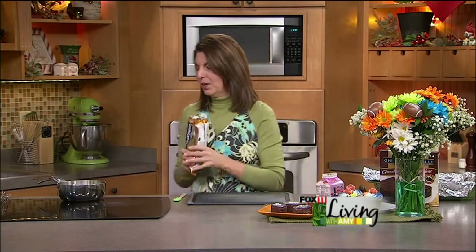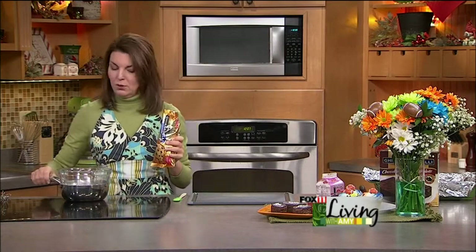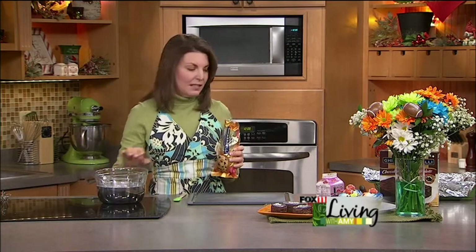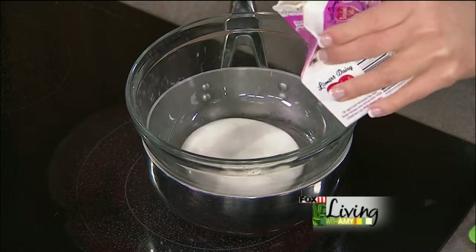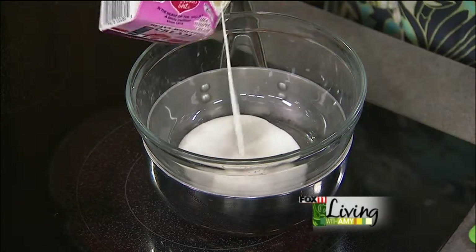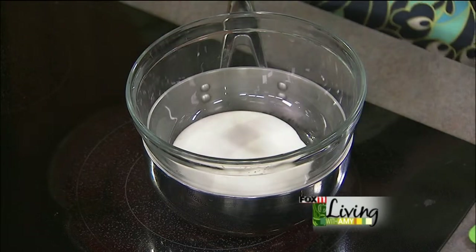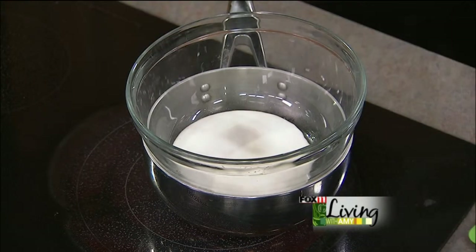We're going to start by making a wonderful homemade ganache that we're going to frost these brownies with. I'm just going to melt some chocolate chips. You can very carefully do this in the microwave, but I like to play it safe, so I'm going to take some heavy cream and heat that along with some chocolate chips. I'll wait until that cream gets a little bit heated before I add the chips, but you can very carefully do this in the microwave too — either way will work.